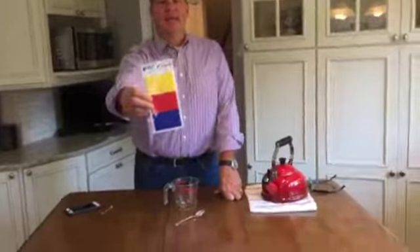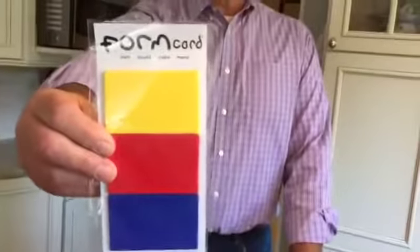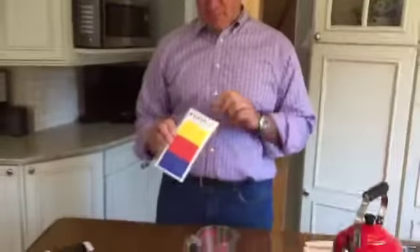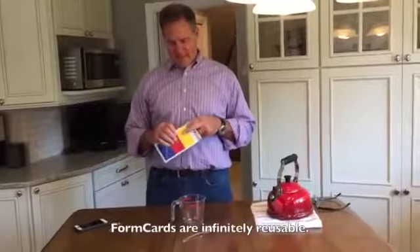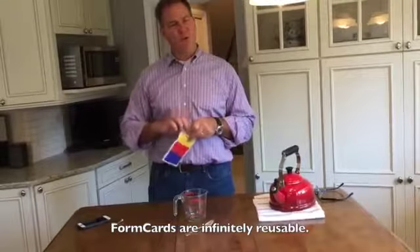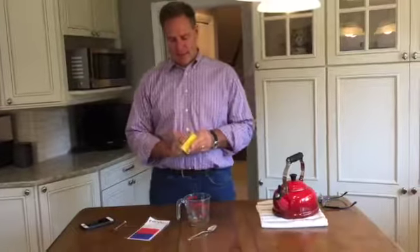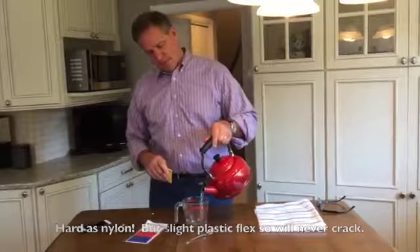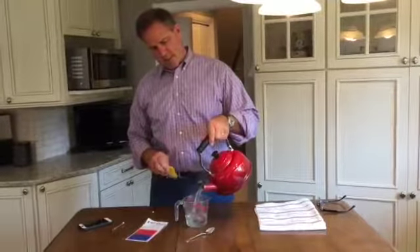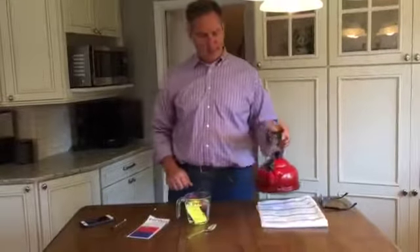Our Noodaloo today is a product called FormCard. This is a three-pack of bio-plastic. Plastic gets a bad name, but this is kind of cool — it's a product that you can form when you mix it with hot water to do just about anything. I just boiled some water and I'm going to pour it into this container right here. Then I'm going to take the bio-plastic and drop it in to activate it and make it malleable.